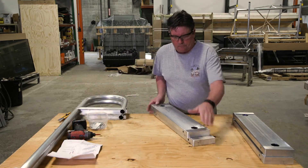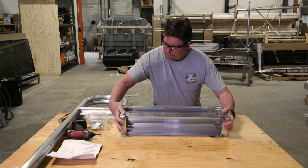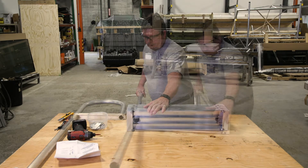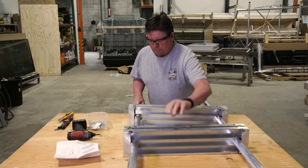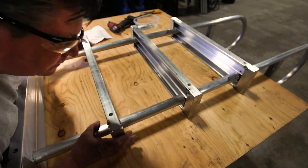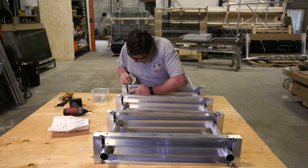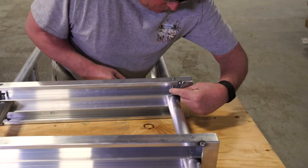Place the four stair treads together. Slide the stair hoops through the holes in the stair treads. Then align the treads with the through holes in the stair hoops. Insert a quarter inch by two and a quarter inch bolt through the holes on the left and right sides of each stair tread, through the hoops, and out the other side.